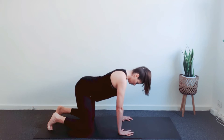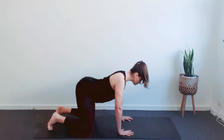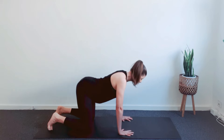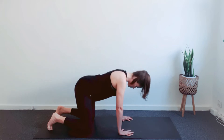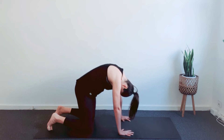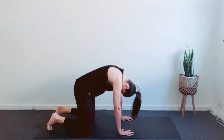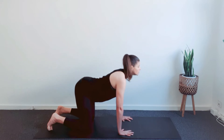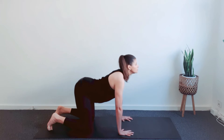Inhale, lift the sitting bones, lengthen the belly and chest moving forward. Gently look forward. Exhale, curl the tailbone under, lift back to ceiling and draw chin to chest. Continue back and forth with your own breath. Focus on lengthening the spine.